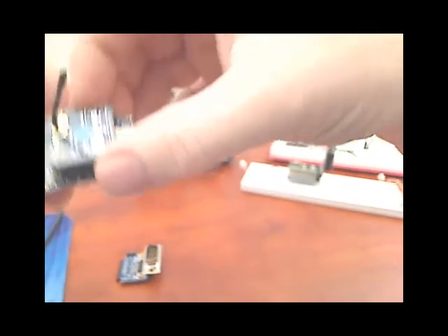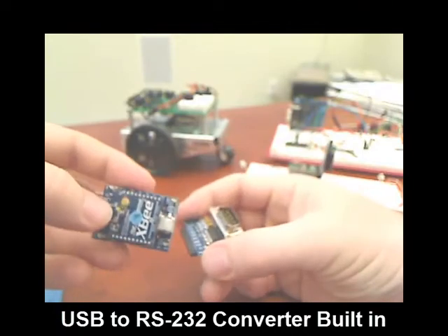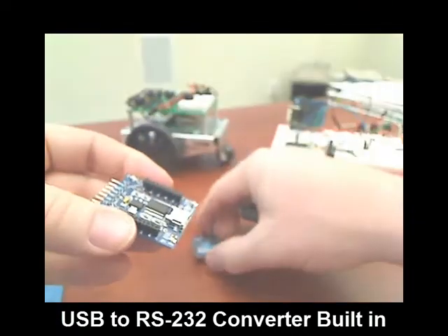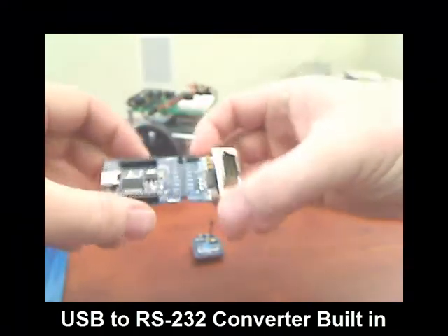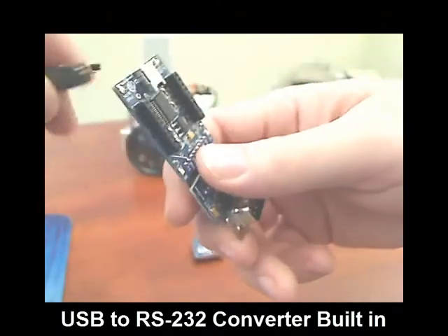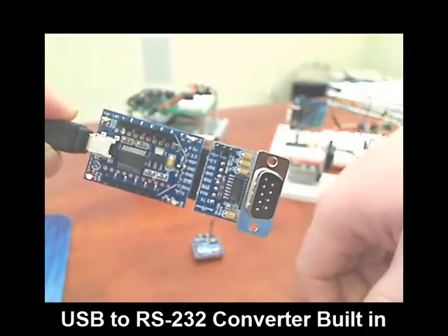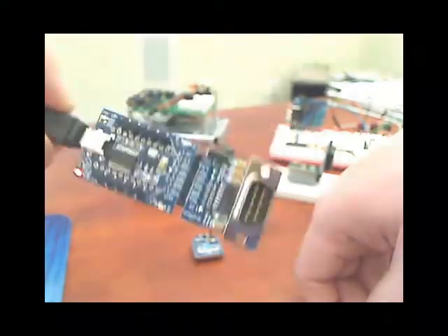Did you know that if you have the FlashFly serial kit, one of the extra features is that you actually get a built-in USB to RS-232 converter? Simply remove your XB base module and plug this into the RS-232 adapter board module. Take your USB cable, plug it in, and now you have a USB to RS-232 converter built right in out of the kit.